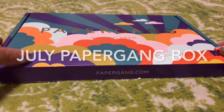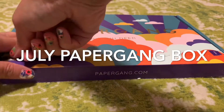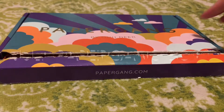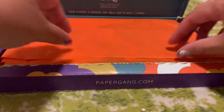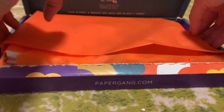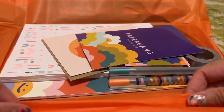Today I have the July Paper Game Box — this is the first time I've ever received this box. I did see someone else unbox it and knew it was something I wanted, so nothing's a surprise here, but it's nice to see it in person. It comes in a really nice box with the theme for the month, wrapped well in this beautiful orange paper that matches everything else.